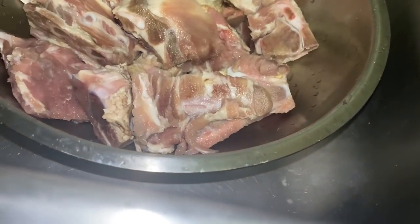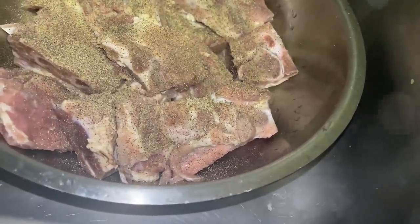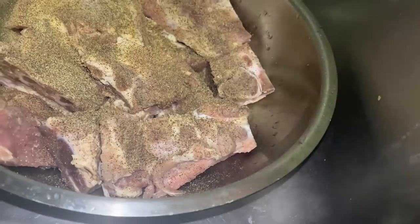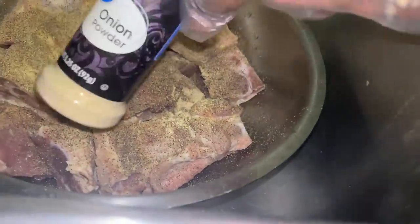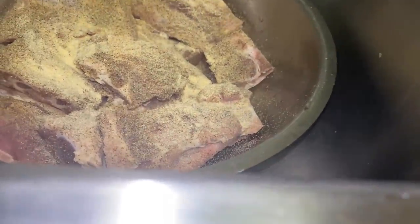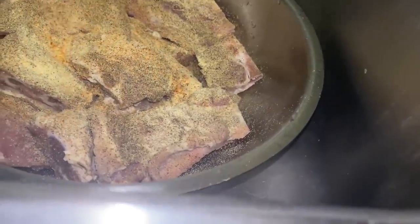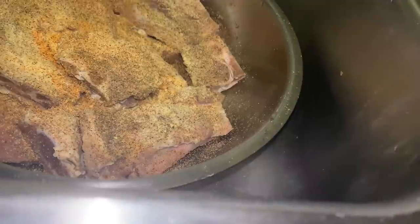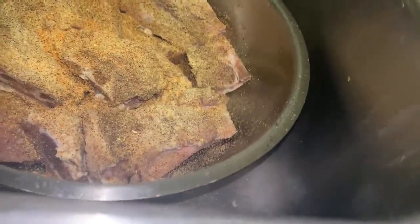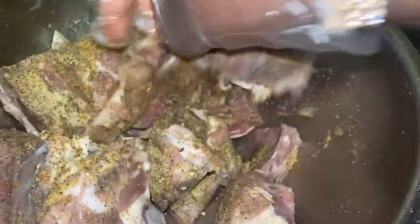Now that they're all clean, we're going to season them to the T. We got some black pepper going in — season is good, y'all. We got some garlic powder on this. We got some onion powder. Like I said, if you ain't sneezing, it ain't seasoned. And then we just got a little bit of total seasoning, just a little bit.